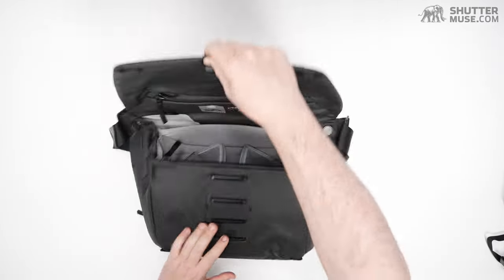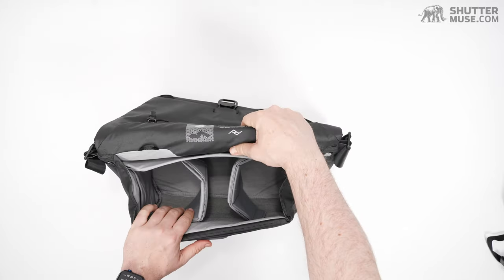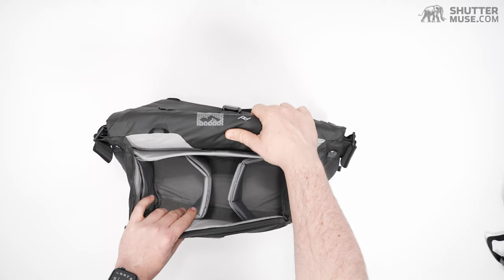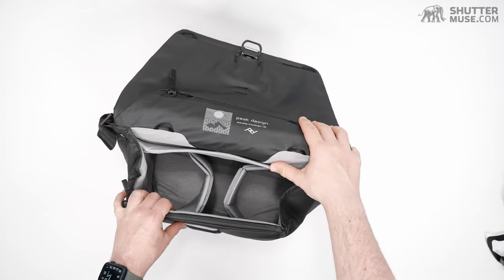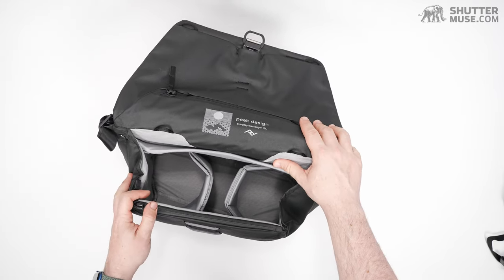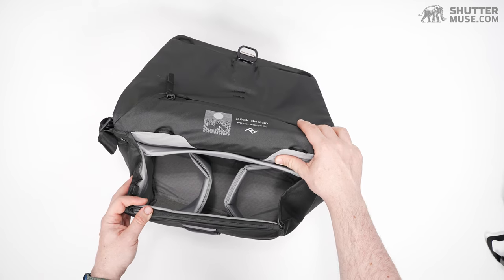This is a 13-inch bag — compatible with 13-inch laptops. With the V1 and V1.5 version, the bag was available in both a 15-inch and 13-inch style. Peak Design decided to just go with the 13-inch for this version.